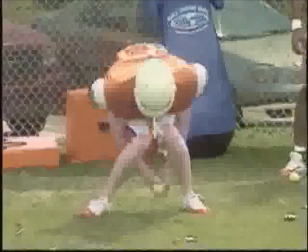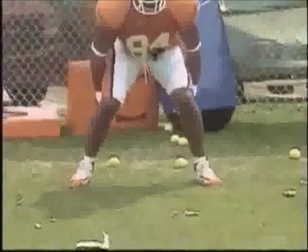We also do between-the-legs drills — just hand-eye coordination again, following the ball. A little trickeration there, but kids enjoy doing it, learning how to find different ways to get it.